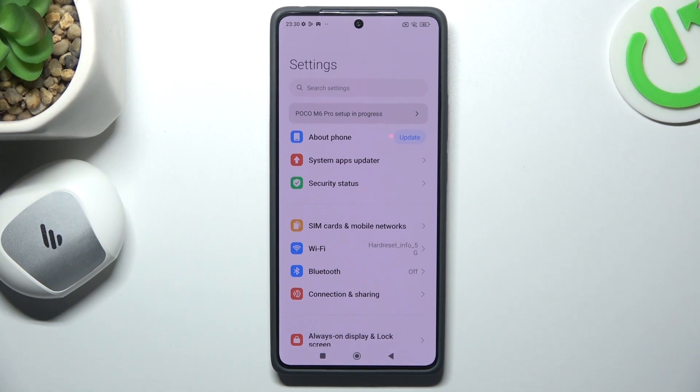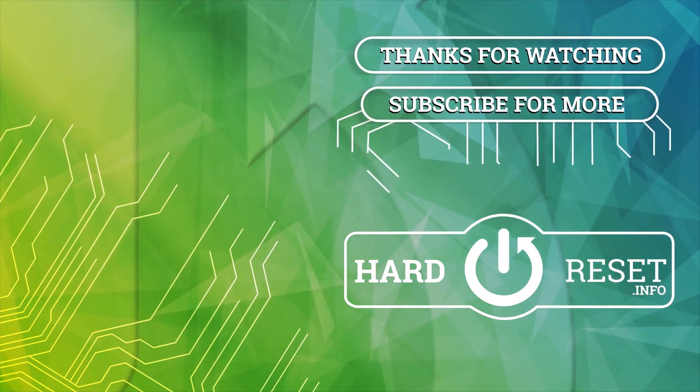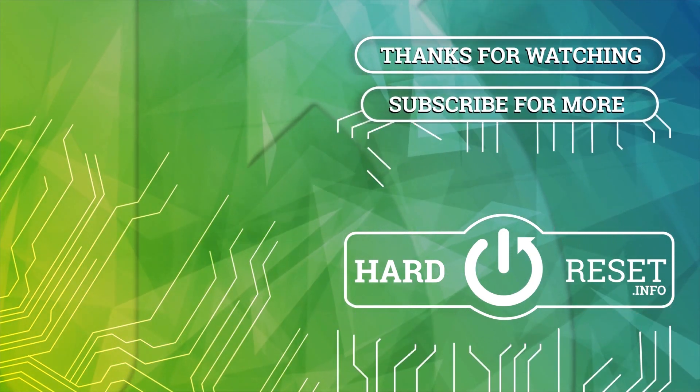Thanks for watching, leave us a like, recommend, and goodbye. Thanks for watching, and we'll see you next time.